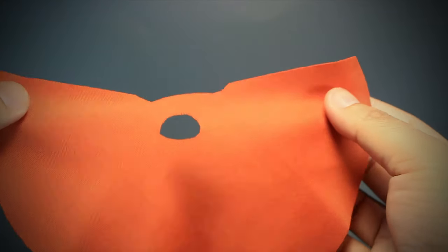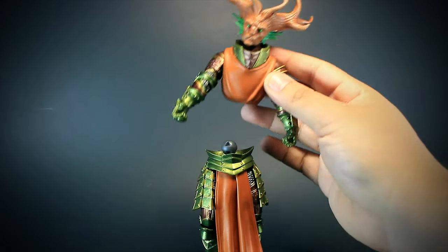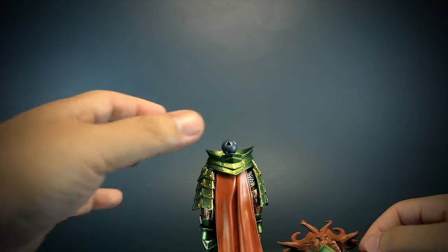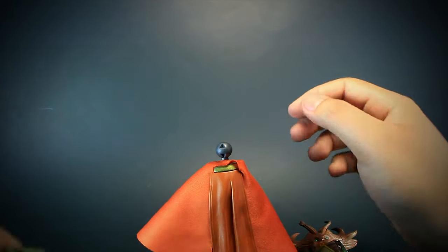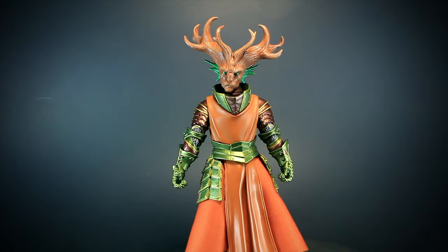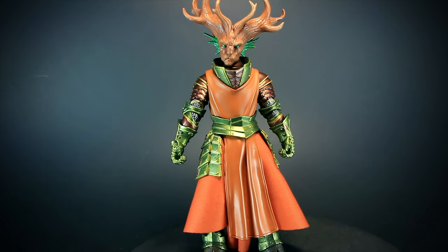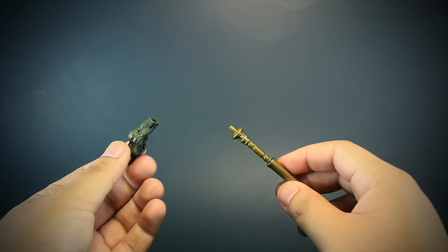We get a stretchy piece of cloth to act as an extended part of the tabard. To install it, you take the figure apart at the waist and remove the belt. You can then thread the cloth through the waist joint and place the belt back on top. The cloth gives the figure a very unique look not seen in many other figures. We get a mage staff with a wooden topper that is removable, but we don't get an additional staff head.